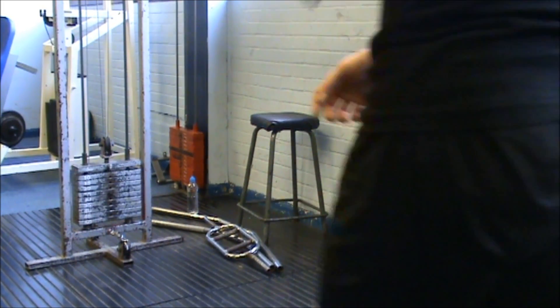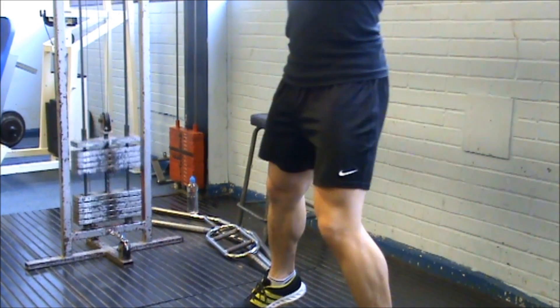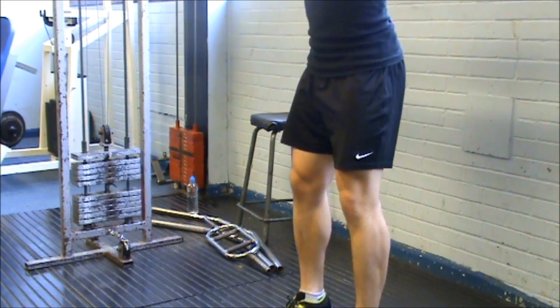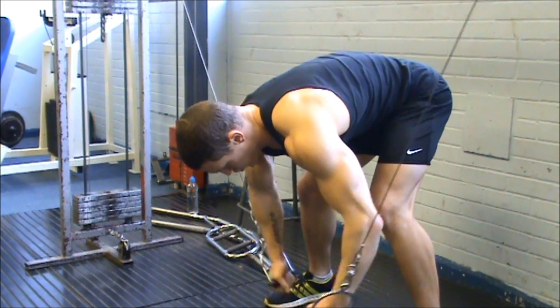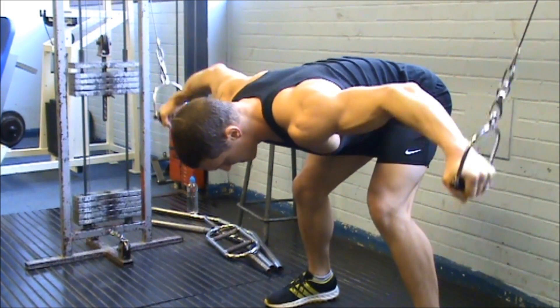How's it going everyone, this is Matless Fitness and this is a quick video I've made to show you a chest exercise I've recently started doing. Now in my gym and most of the gyms I've seen, the new pulley systems like these cable pulleys tend to be quite close together.